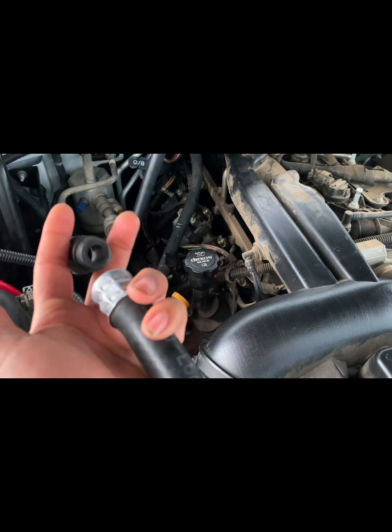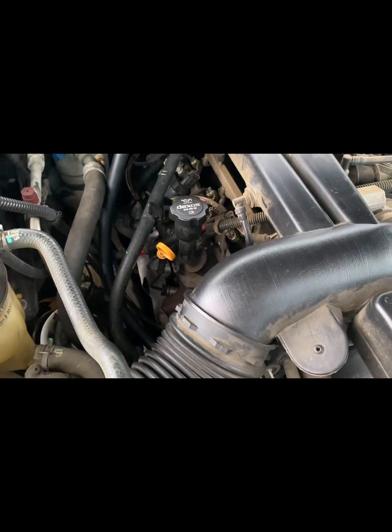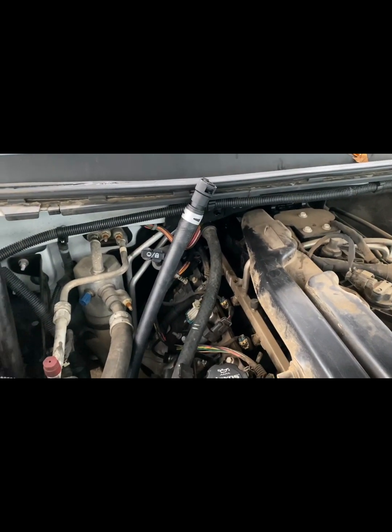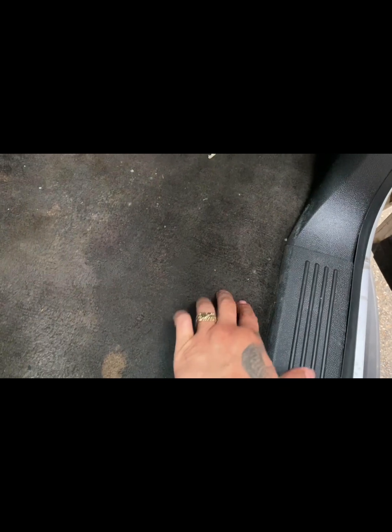It snapped at the connection where it goes to the firewall, so I went ahead and got it and I'm going to replace it. The thing I don't know is if it must have a bad heater core. I know when your heater core starts to leak, obviously there's something wrong. You see this water here — it's only here though. Everything underneath is dry, all of this is dry. So my guess is that I may not have a bad heater core — I'm hoping I don't.